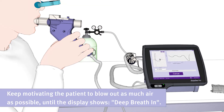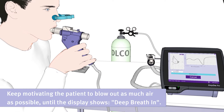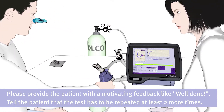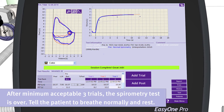Please keep motivating the patient to blow out as much air as possible until the display shows deep breath in. Then, ask the patient to take a deep breath in. Please provide the patient with motivating feedback, like well done, and tell him that the test has to be repeated at least two more times. After a minimum of three acceptable trials, the spirometry test is over, and the patient can be told to breathe normally and rest.